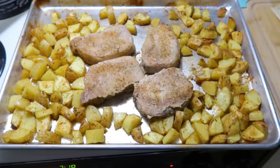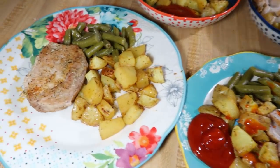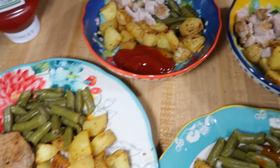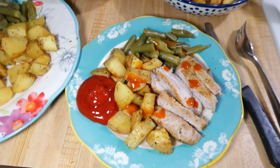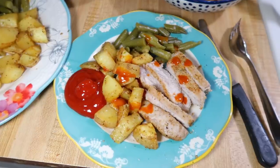I checked the internal temperature on the pork chops to make sure they were fully cooked. Served it all with a can of green beans on the side, plus hot sauce and ketchup for some of us. Sheet pan pork chops and potatoes are one of my go-to meals whenever I have extra leftover potatoes to use up — it's super simple and really easy.